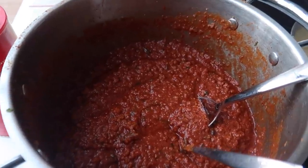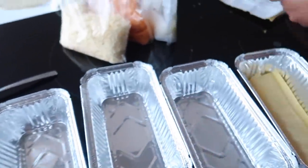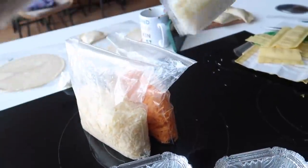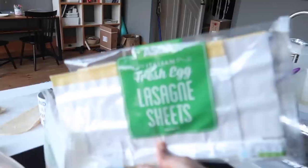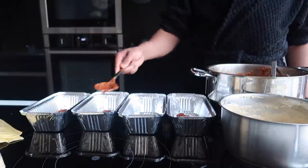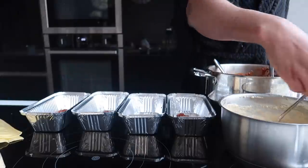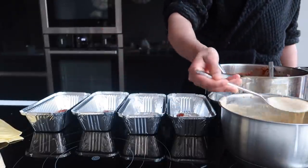Now we're finishing off the lasagna and assembling it. I bought these takeaway tins from the pound shop — they're so handy, and one of these feeds both my kids. The three cheeses I use are mozzarella, red Leicester, and cheddar. I love this fresh lasagna from Tesco — it's in the fridge section and cooks much quicker than the dry kind. You can also cut it with scissors to fit whatever shape you have. It's honestly a game changer — try fresh lasagna sheets and you'll never go back to dry ones.